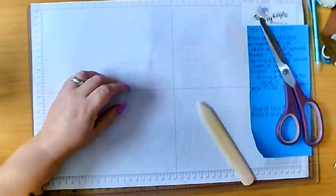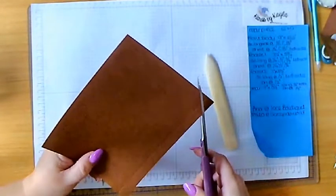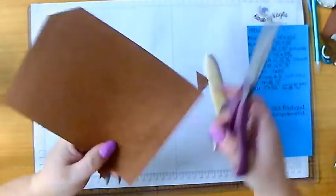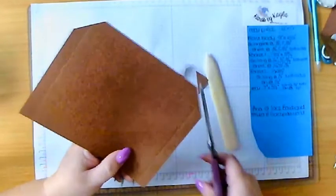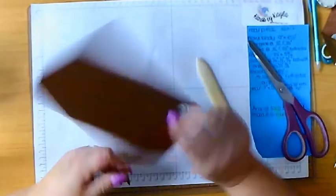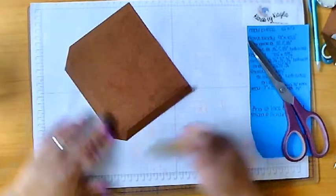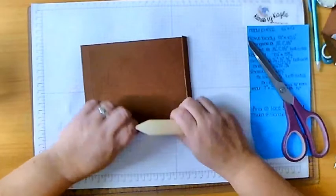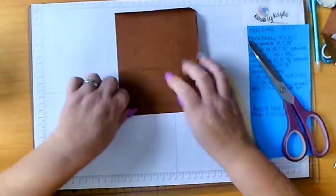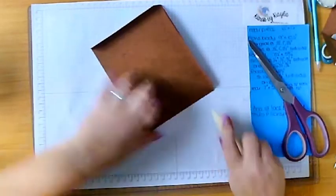Next we're going to take our rear pocket and trim off that corner just where the score lines meet - it helps with the fold. I do this with all of my corners when I've got folds like this, because I just don't want too much bulk in the corners. We're going to fold it back keeping it nice and straight - same with the bottom and the top.